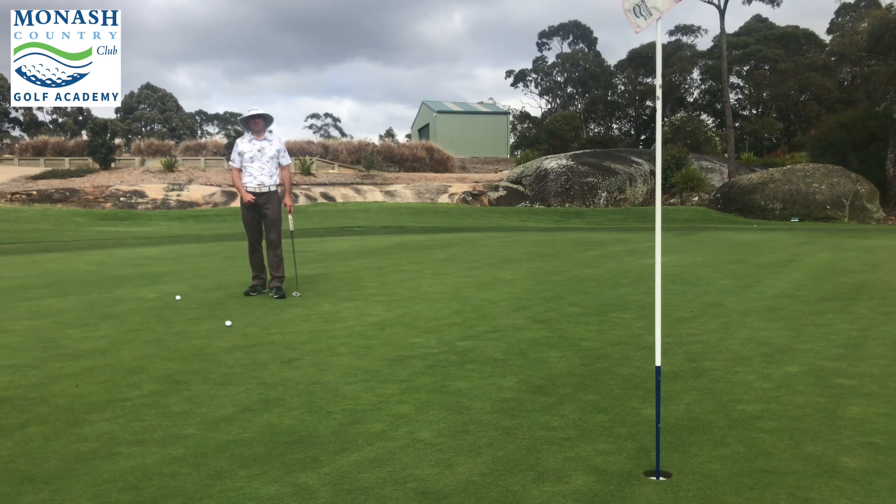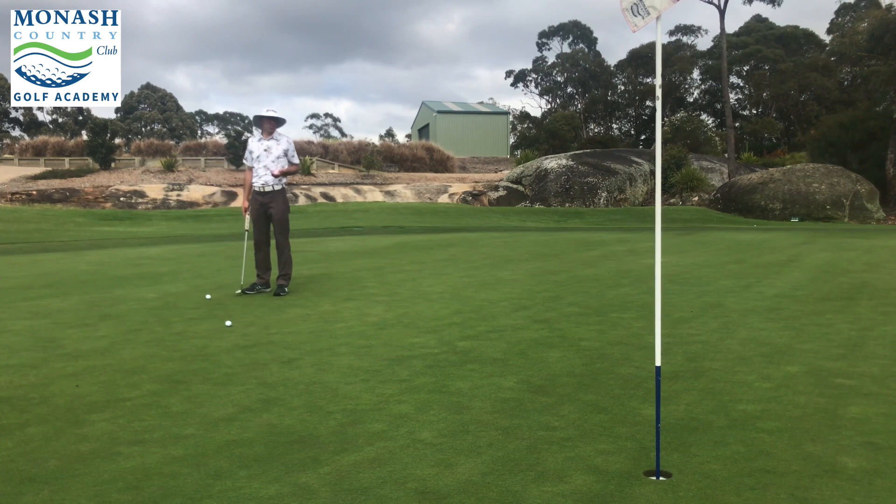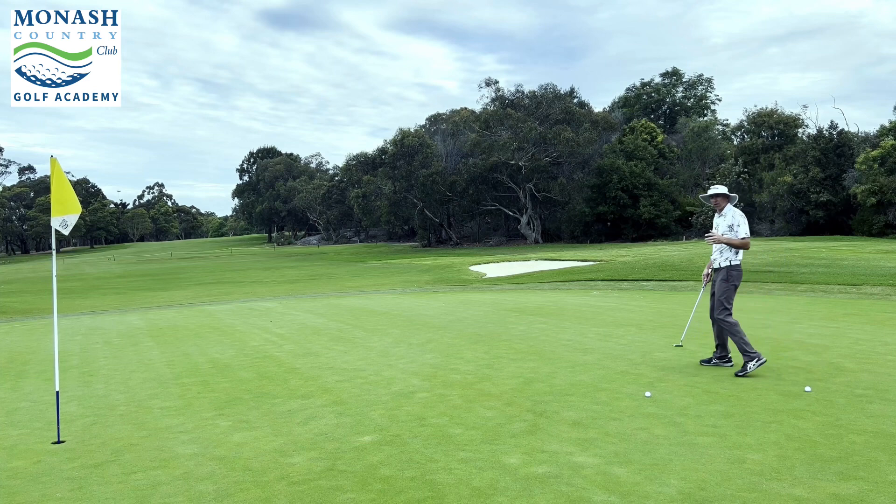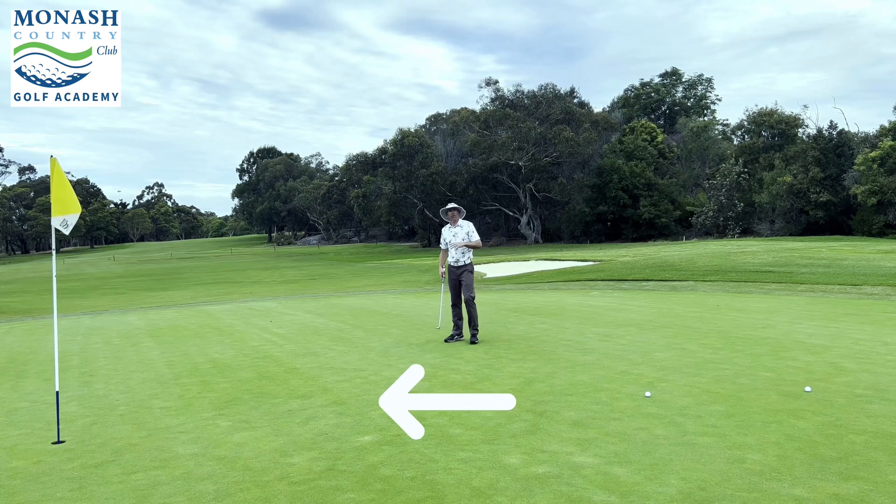Some golfers hit these putts off the toe. I'm not a big fan of that — it's just a variable you have to factor in, and the putter can actually twist if you hit it off the toe as well. What I like to do is go to the side of the putt, to the low side. This is a left-to-right putt, so if I go to the low side, then I get a great 3D image of what the putt looks like.